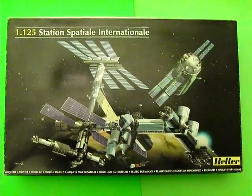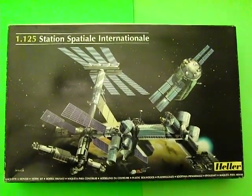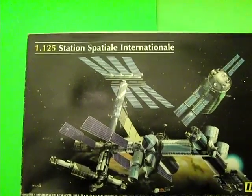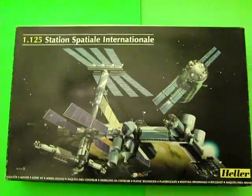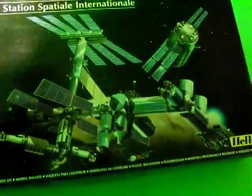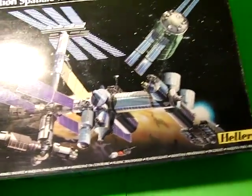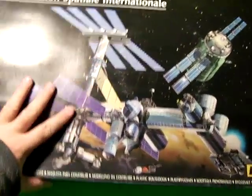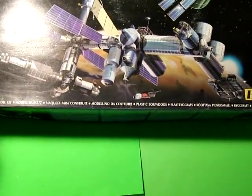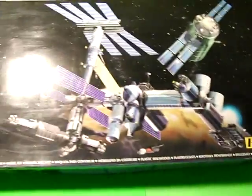Here is a brief out-of-the-box review of Heller's Space Station kit, the Station Spatiale Internationale 1:125 scale. The artwork is certainly nice. This is a big box at just about a foot by a foot and a half large.